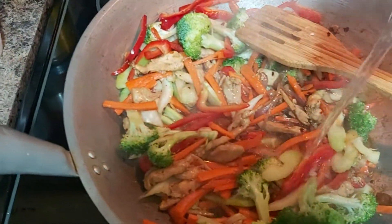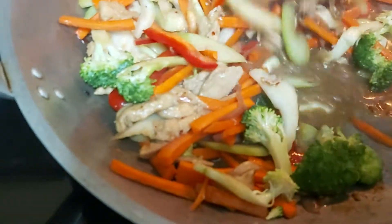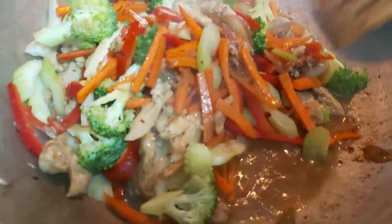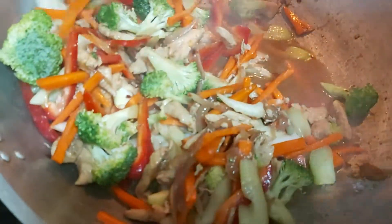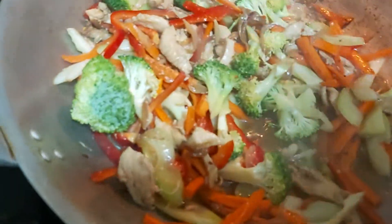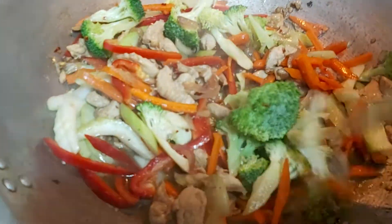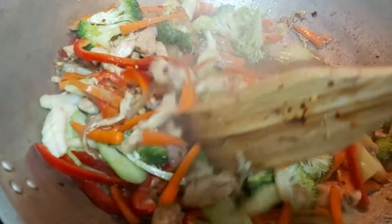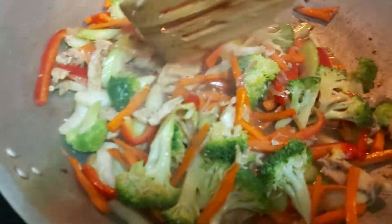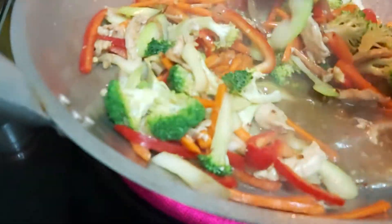I added a half a cup of water — I'm just eyeballing all my ingredients. When I cook, I do not really measure, unlike when I bake where I have to measure very carefully. Here at La Arnie's Kitchen and Food Creations, there are lots of foods that are very easy to follow, very affordable, and accessible at the supermarket.